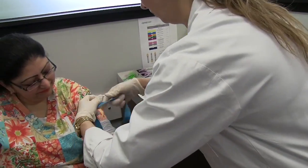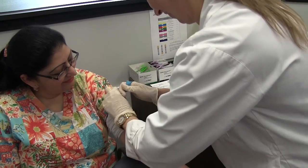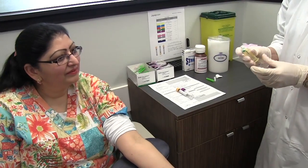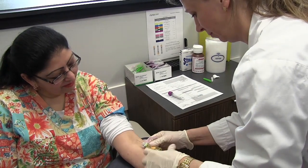Reapply the tourniquet and ask the patient to clench their fist without pumping their hand. Insert the needle swiftly, bevel up on a 30 degree angle or less in the same direction as the vein. Stabilize the holder while pushing in the tube and fill the tube with the required amount of blood following the order of draw.